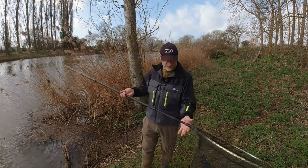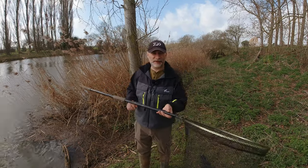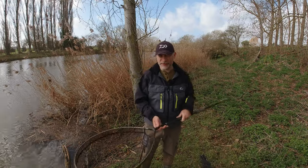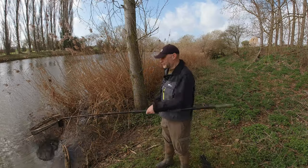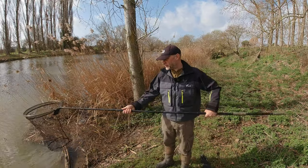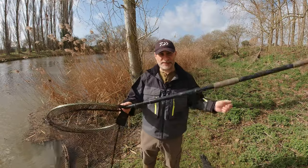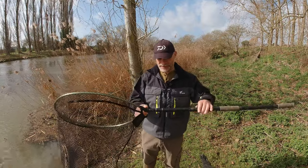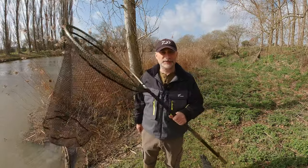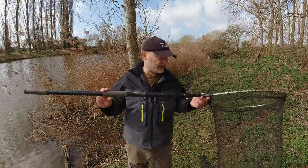It works great - you can keep it, as I often do, just pushed down next to you on the bank, and then when it's time to land the fish you just shoot it out and land the fish. Very useful. Also not too bad for roving, bearing in mind it screws back together really easily - a couple of turns and you're ready to go.